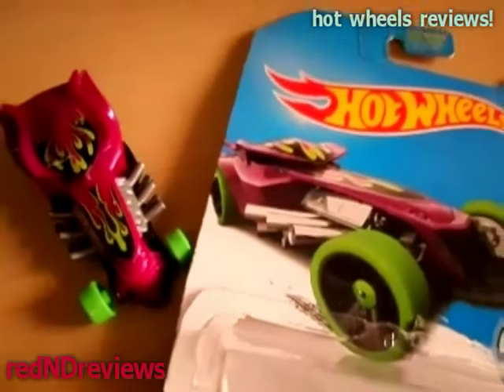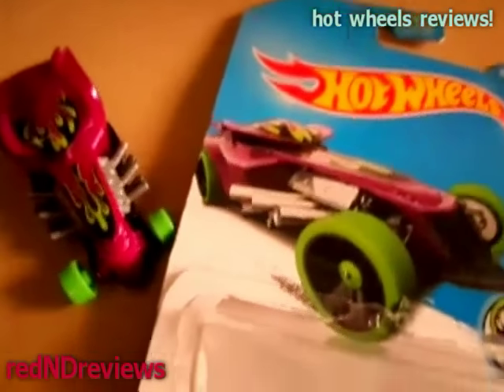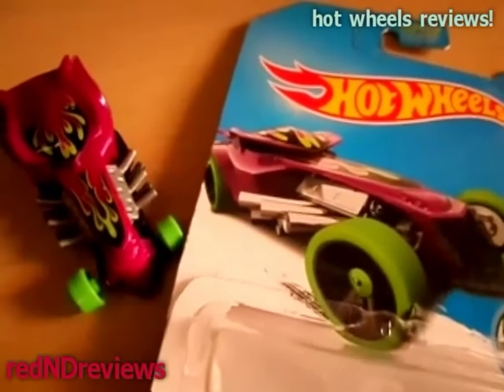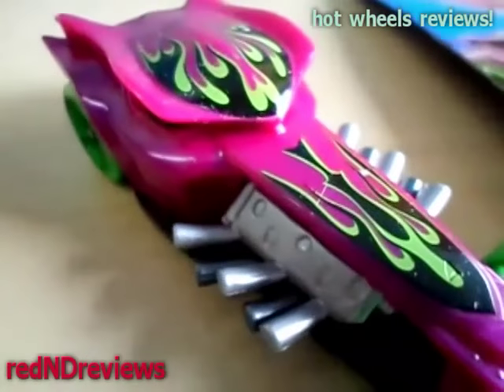So there you have it. I'm gonna put this car away because it kind of scares me — just kidding. But thanks for watching my Hot Wheels review. Be sure to check out more Hot Wheels reviews on my channel. Thanks for watching.